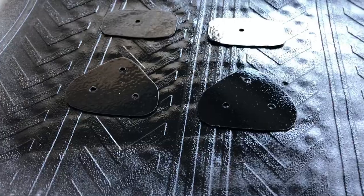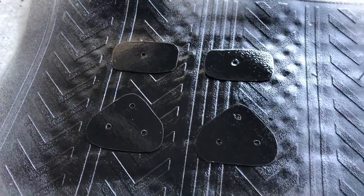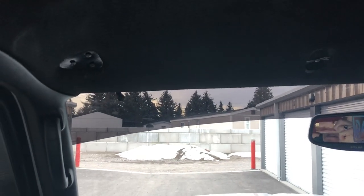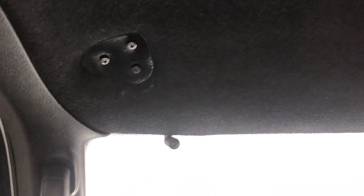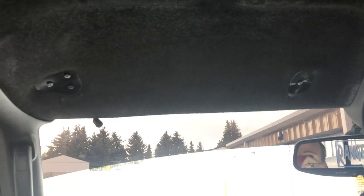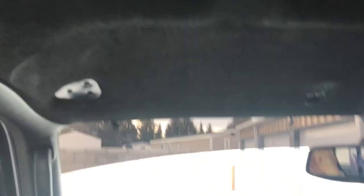Here they are installed — they look so good. I might eventually change the finish on them, but I think for delete plates they look sick. Tell me what you guys think down in the comments below, and if any of you want some of these delete plates, I can easily make more, so let me know.